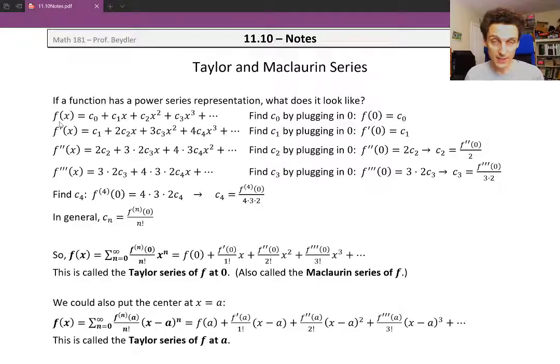Now this only works for differentiable functions — infinitely differentiable, in fact. If we take the first derivative, c sub 0 goes away since the derivative of a constant is 0. The derivative of c1 x gives c1, and the derivative of c2 x squared gives 2 c2 x, and so on. The coefficients are going 1, 2, 3, 4, and so on. We can figure out c1 by plugging in x equals 0: on the left side we get f prime of 0, and on the right all terms with x's become 0, leaving just c1. So c1, the second coefficient, equals the first derivative at 0.